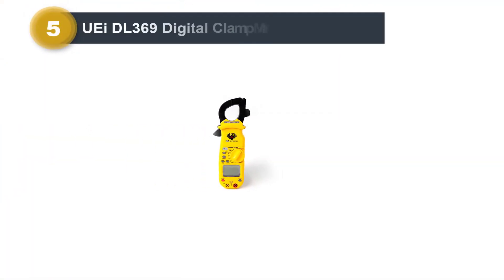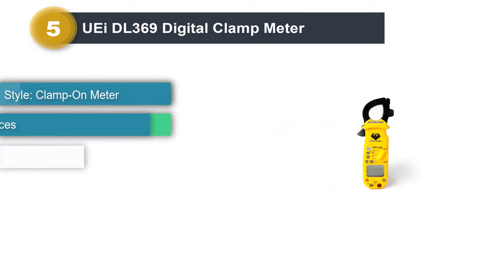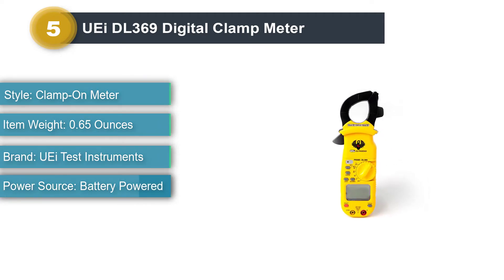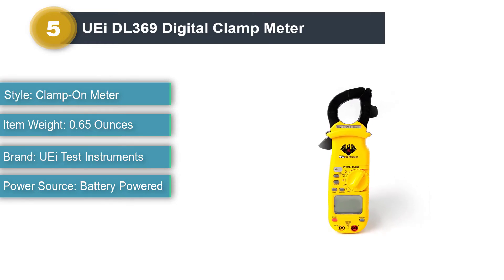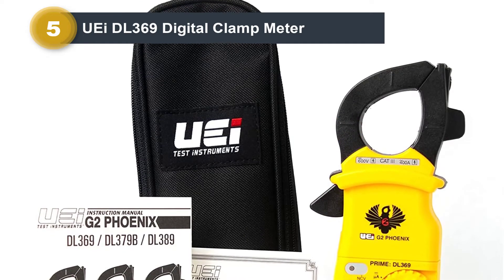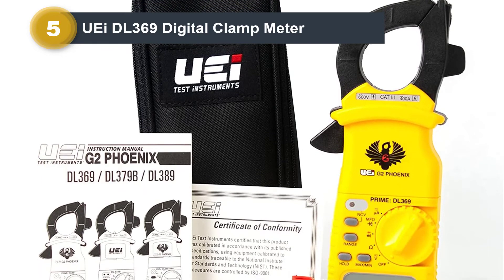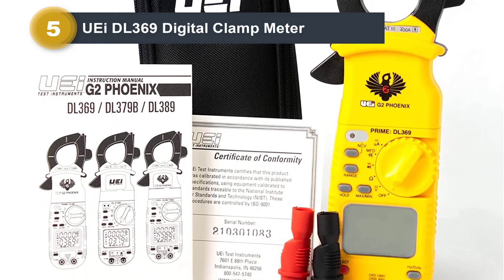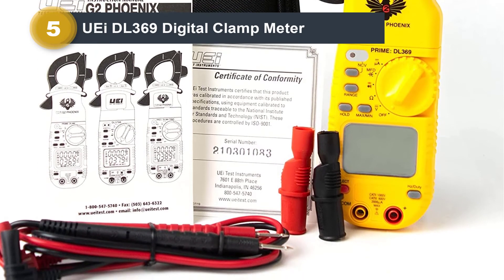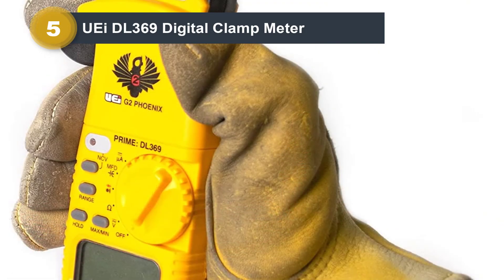Number 5: UEI DL-369 Digital Clamp Meter. The UEI DL-369 is an accurate meter that takes quick readings. If you need something a little more robust than the MSRC 600, then the DL-369 is your best bet. UEI is a company known for manufacturing a variety of test instruments, and the brand has gained notoriety over the last few years for producing quality, feature-rich test instruments at an affordable price. The DL-369 is a testament to this, providing features commonly found on more expensive clamp meters.